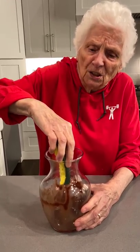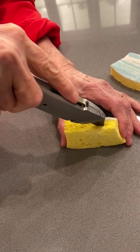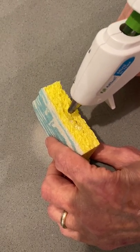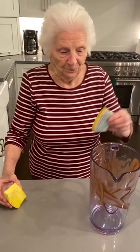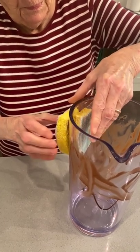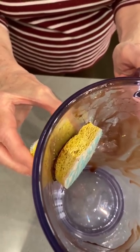I can't get my hand in here to clean this glass. I've got a solution. Grab a sponge and cut it in half. Grab a knife, make a slit on the side. Grab a magnet, put it in the slit. Grab a glue gun, glue it shut. Put one sponge inside and one sponge outside. Now move the outside sponge — the inside sponge will follow.